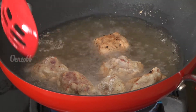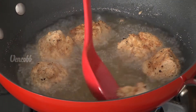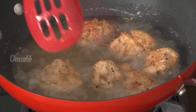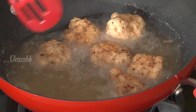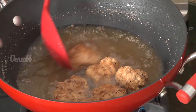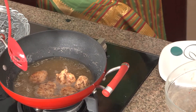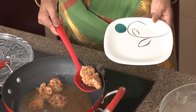It will taste good — mmm, the aroma! Vengkaw fried chicken is ready. Look at that crispy, golden color — wow, yes!